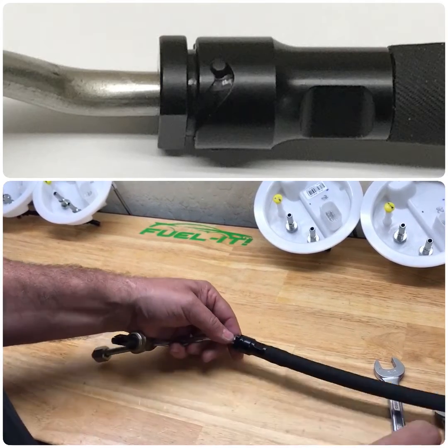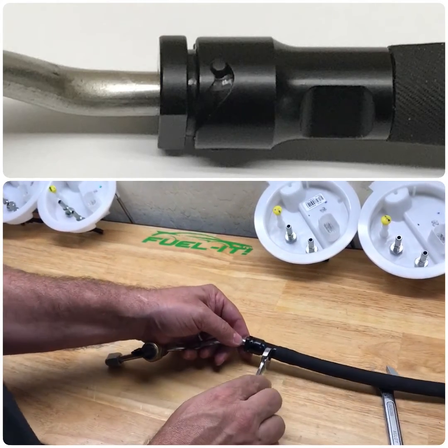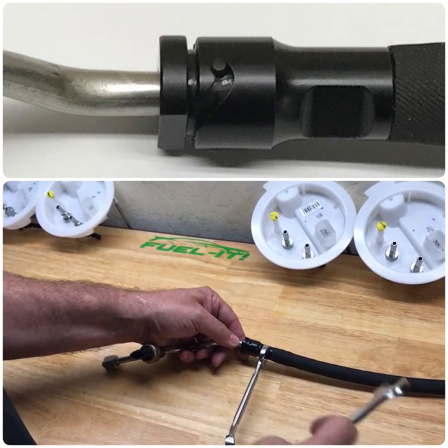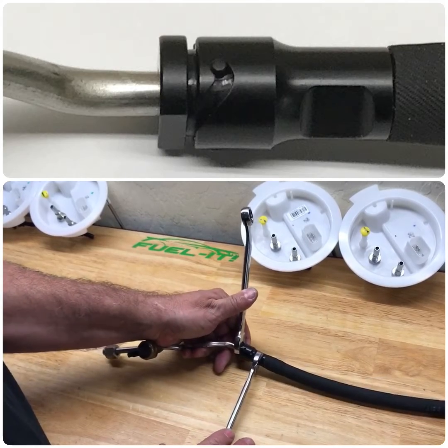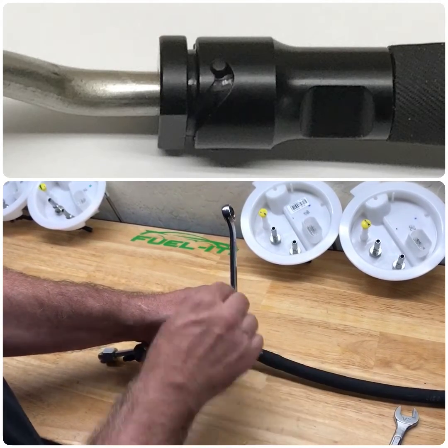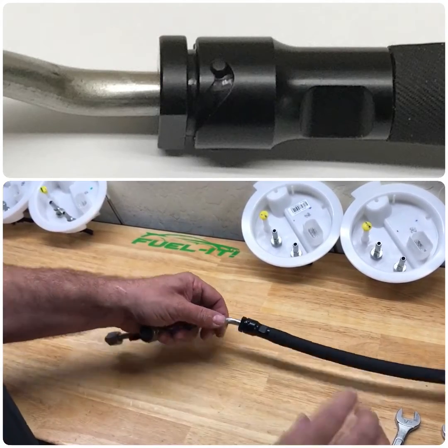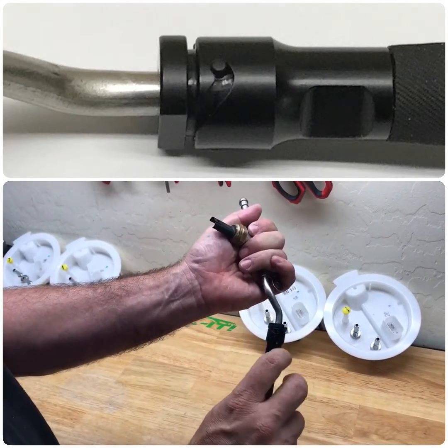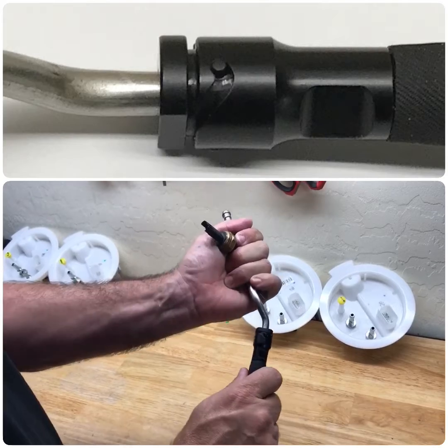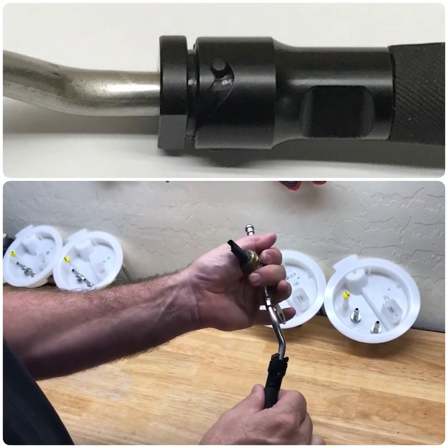Kind of get it started, and again just apply your 1/2 inch wrench and your 5/8 inch wrench, and then you'll just rotate them — locks in place. And as you can see, that's locked; it can't unlock without two wrenches, and of course it can't release either.